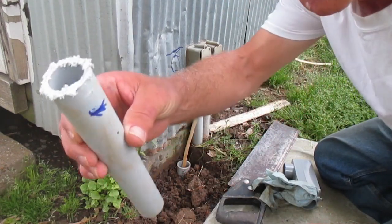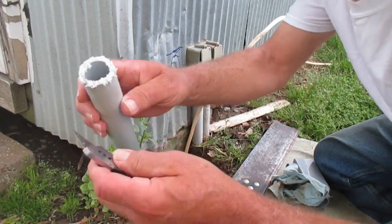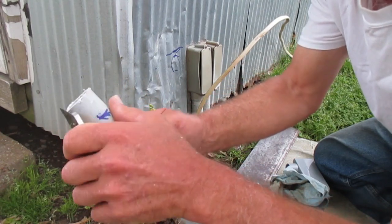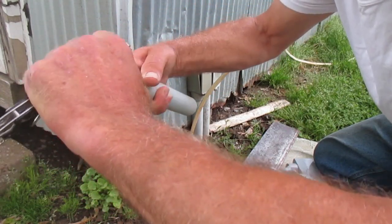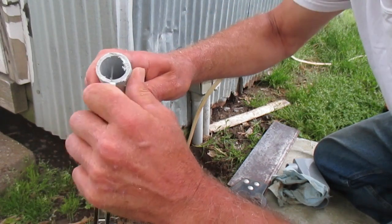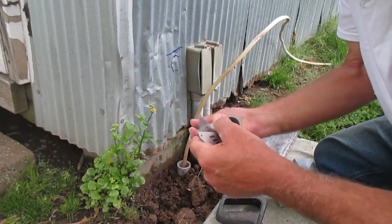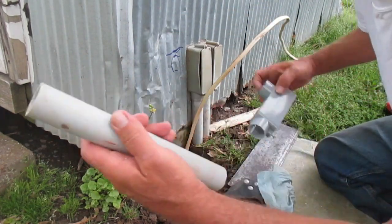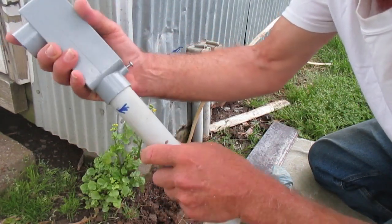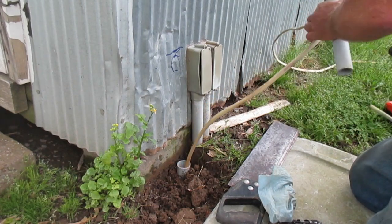When you cut your pipe off like that with a saw, you need a good utility knife or a round file. What you do is get all the burrs off — otherwise it will not glue up properly. Take the knife and knock all the burrs off, inside as well. That looks pretty good. The other end is a factory end so we're good on that. Before we glue up, we're going to do what we call a dry fit — fit everything together first before gluing to make sure the length is correct.